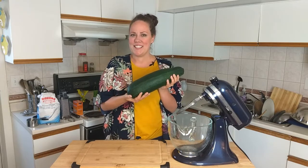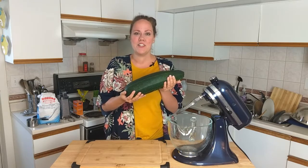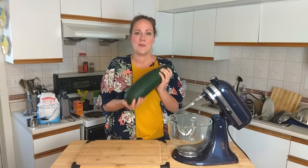What do you do with all your zucchini? Today I'm going to share with you one of my favorite chocolate zucchini cakes. It's so great, you're going to love it.